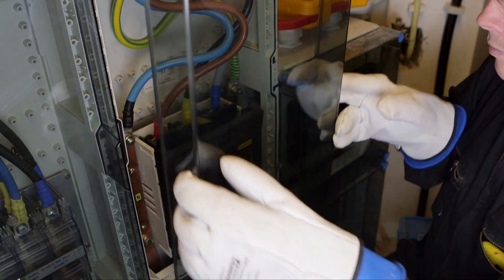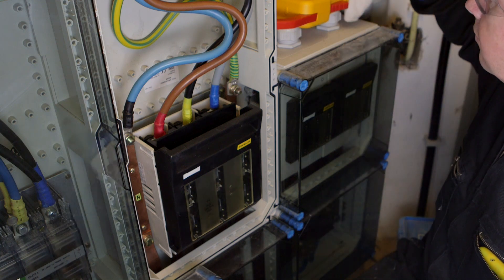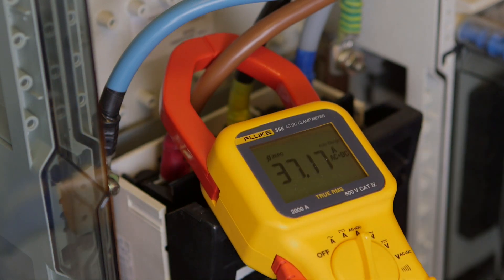Confidently measure with the Fluke 355 digital clamp meter — the tool for high current clamp-on amp meter measurement up to 2000 amperes. The extra wide jaw easily clamps around large conductors typically found in high current applications.